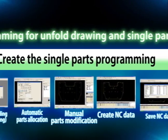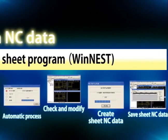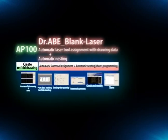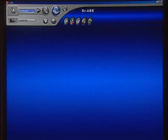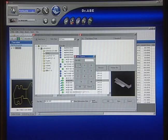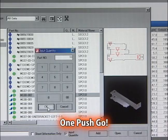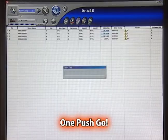Before, creating a sheet cutting program required a number of steps: decide machine, retrieve unfold drawing, create parts data, sheet layout, then decide order of cutting. But with the DR.ABL, parameters such as material and sheet thickness are provided as presets. All you do is retrieve the unfold drawing, input the quantity and material information, and the software automatically creates the optimum sheet program matched to your laser processing system. One push go — everything from parts data to sheet data is integrated, saving time and trouble.